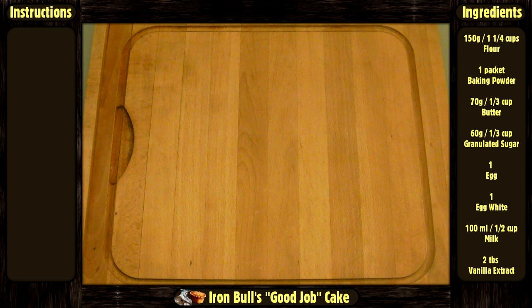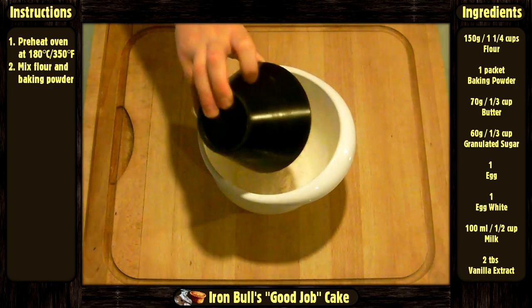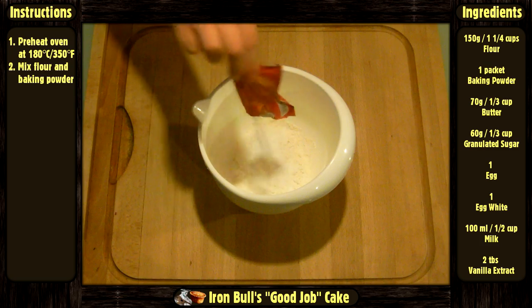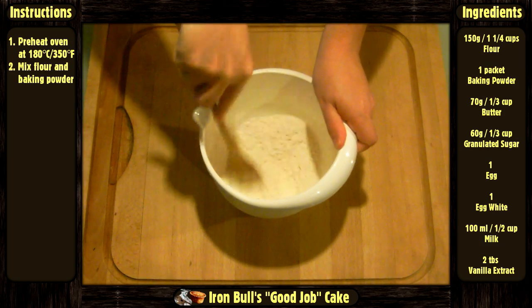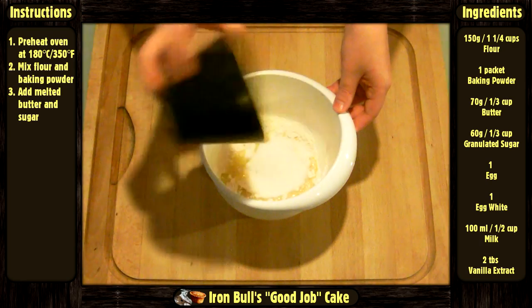Now let's do it. Preheat your oven at 180 degrees Celsius or 350 degrees Fahrenheit. In a bowl, mix together the flour and the baking powder. Add the melted butter and sugar. Mix again.